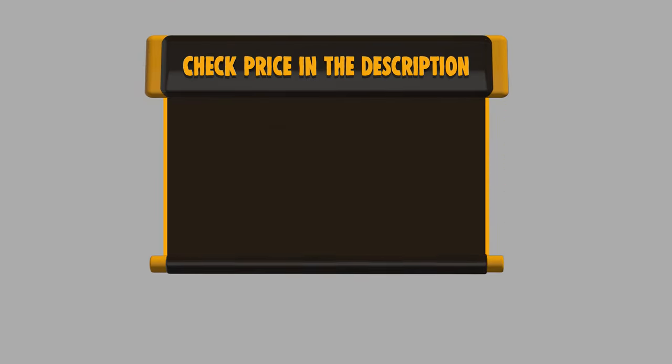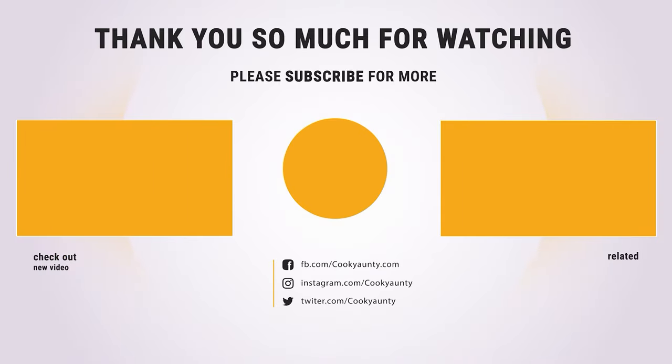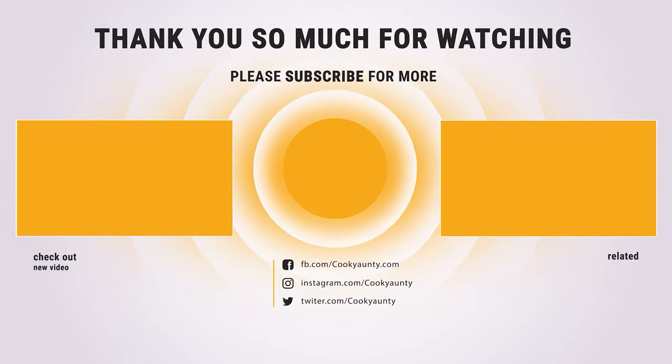If you want to buy any of them, please check the link below in the description and get the price and more information. Thanks for watching. Was that useful? Like and subscribe for more interesting content. See you soon.